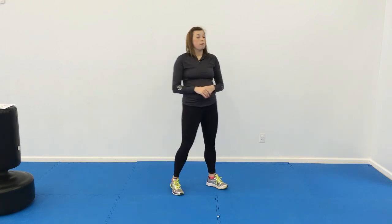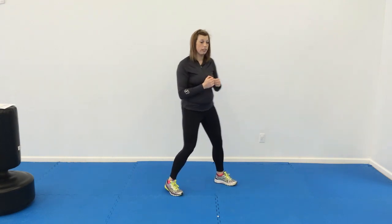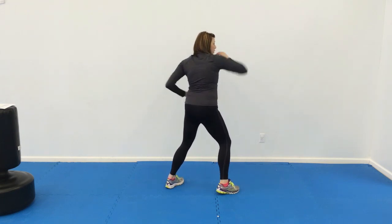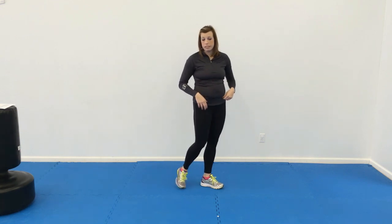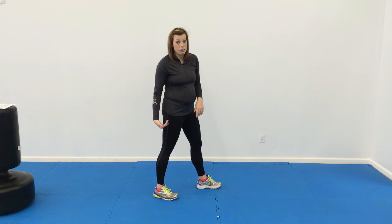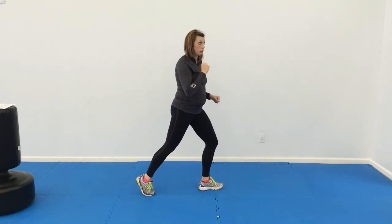Then we're going to do jab, cross, elbow, upper — so jab, cross, elbow, upper that target. Switch sides — same combo on this side: jab, cross, elbow, upper. And then we have touch and go crescent kicks. If you're not sure what a crescent kick is, you're going to draw a circle over the target. As they hit the ground, they're going to pick it up again — it's going to be fast. They're going to kick, touch, kick, touch, and keep kicking.